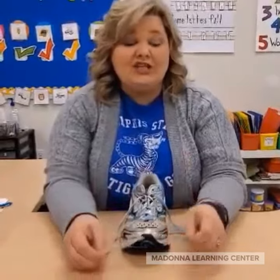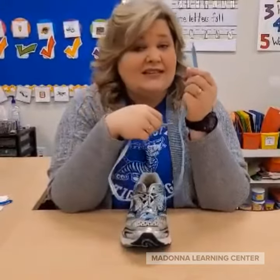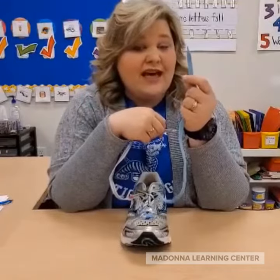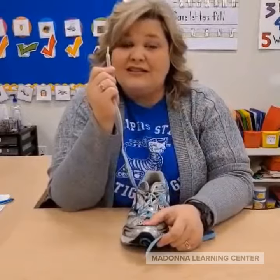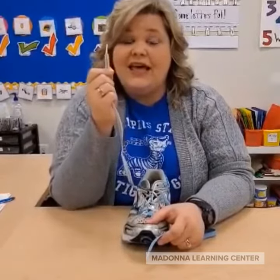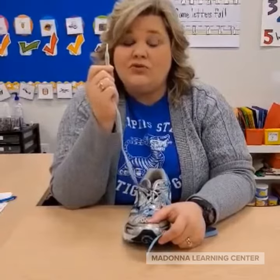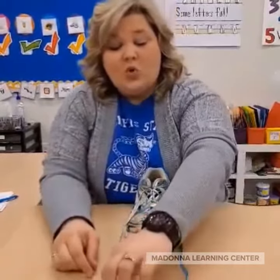Tip number two is all about the shoelaces. I have two color shoelaces that I use — it doesn't matter what color you use on the left; I'm using a blue. But on the right it's kind of important to use a white, and the reason for that is it makes the verbal cues rhyme.